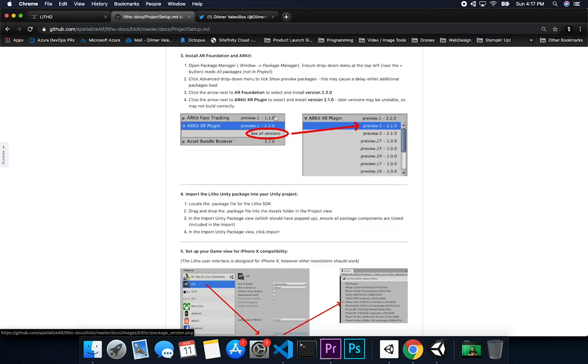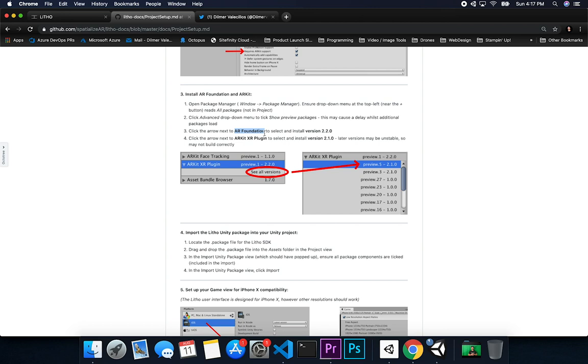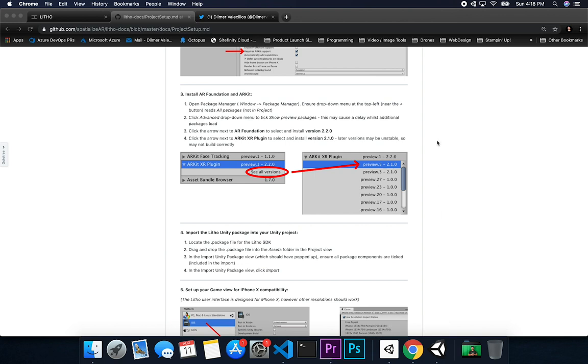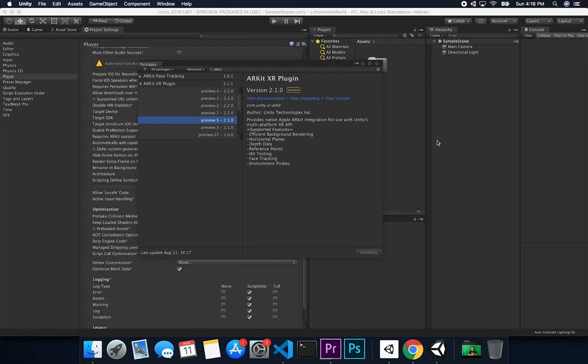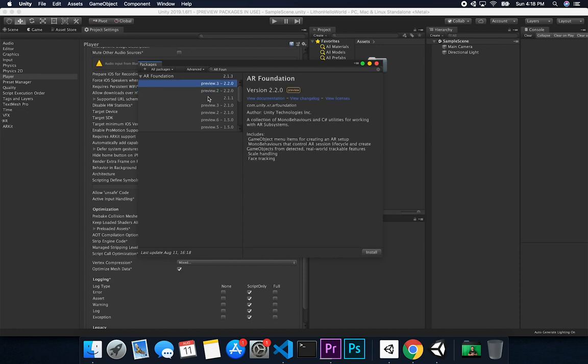I'm going to hit Install. I also need to install AR Foundation — I'm so used to having it as part of my setup. Go back and search for AR Foundation. They indicate to use version 2.2.0, so I'm going to select 2.2.0 preview 3.0 — the highest preview available — and hit Install.